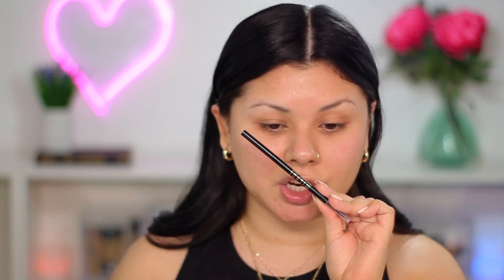Also, do you guys like the setup? It's very me. I'm going to be using the Pretty Vulgar eye primer right here. Whoa, this primer is nice. Today I'll be using the Milani brow definer, and I got this in the shade Ebony.